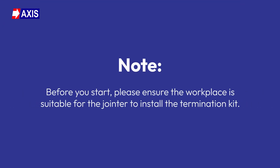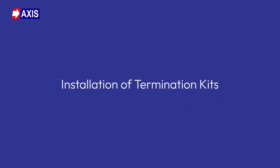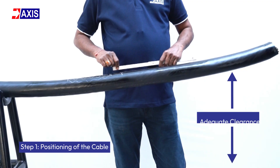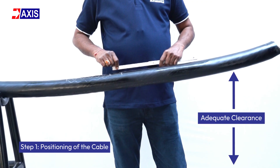Before you start, please ensure the workplace is suitable for the jointer to install the termination kit. Let us now look at the correct procedure of installing termination kits. Step 1: Positioning of the cable. Lay the cable in the correct position, ensuring it is stable and has adequate clearance from the ground to allow for easy installation.